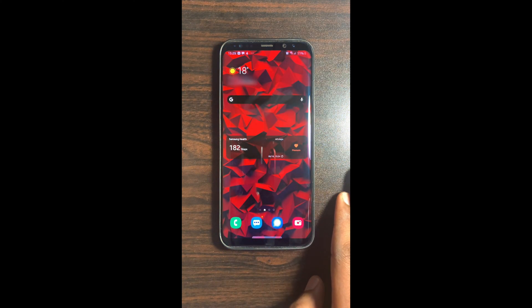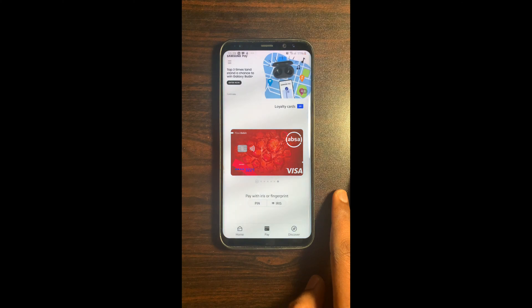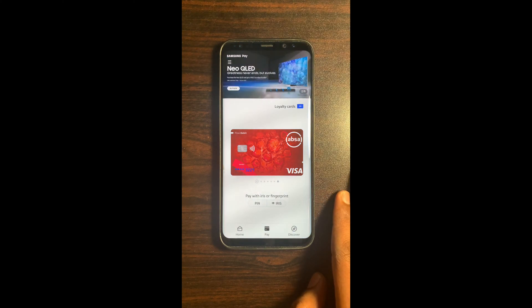When you initiate a payment, the only thing you need to do is swipe up from the bottom center of your screen, and then use Iris or fingerprint biometric authentication.